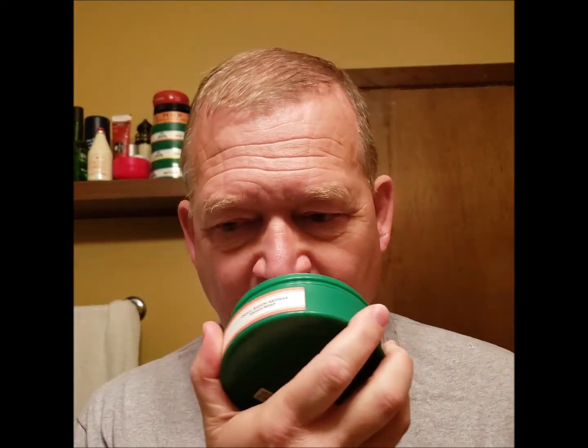It's the Peach Shaving Soap, it has that peach smell to it. You can definitely smell the tallow though, but you can smell the peach in it. It's not a bad scent — I like it.